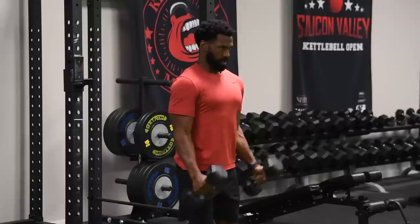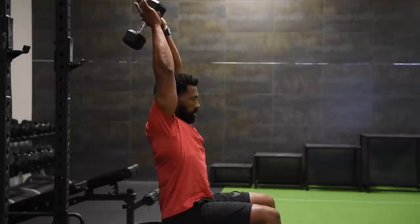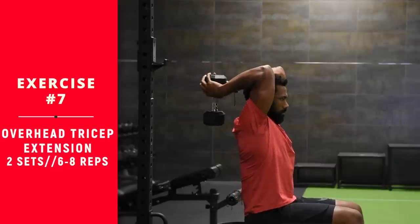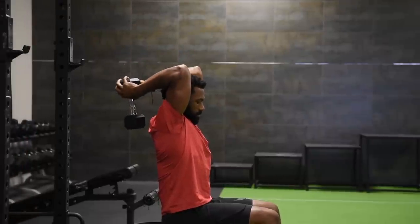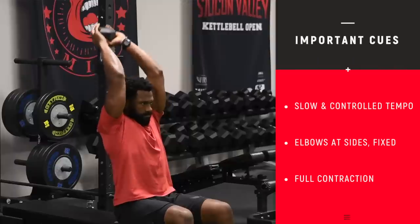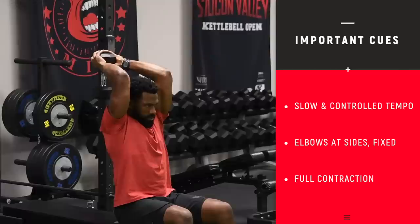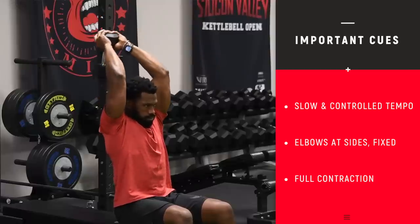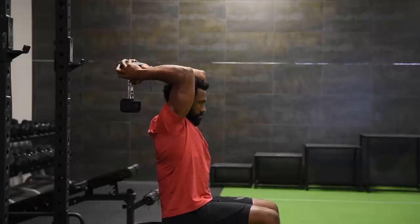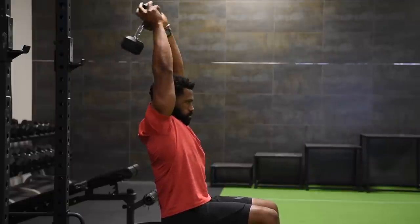Coming up next: the dumbbell overhead tricep extension. We're moving on to the triceps. Notice Paul grips the dumbbell with a triangle grip, then slowly decelerates all the way down to get a good full stretch on the tricep, then extends all the way up. His elbows are locked in position — he's just bending at the elbows, grabbing the bell of the dumbbell. You can get pretty heavy here, but please focus on your form. Also notice he's not using a bench that supports his low back — that forces him to activate his core and sit up with good posture.